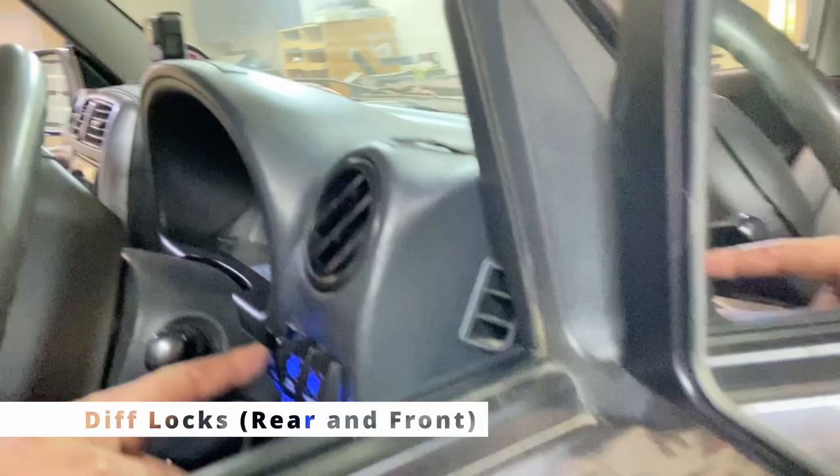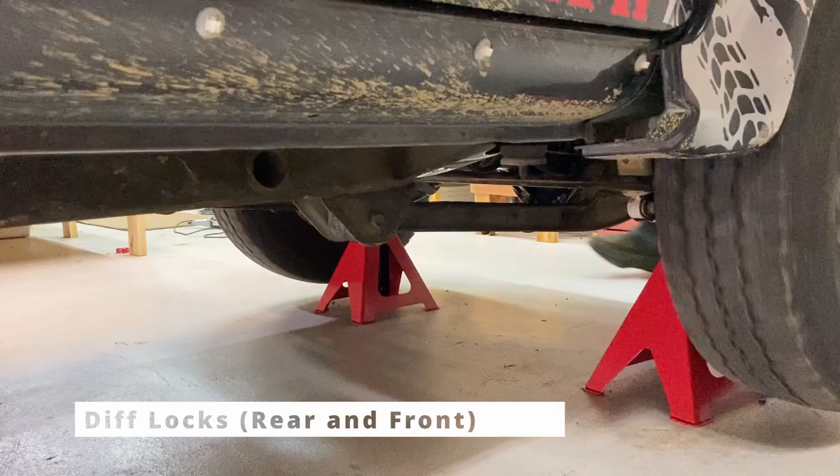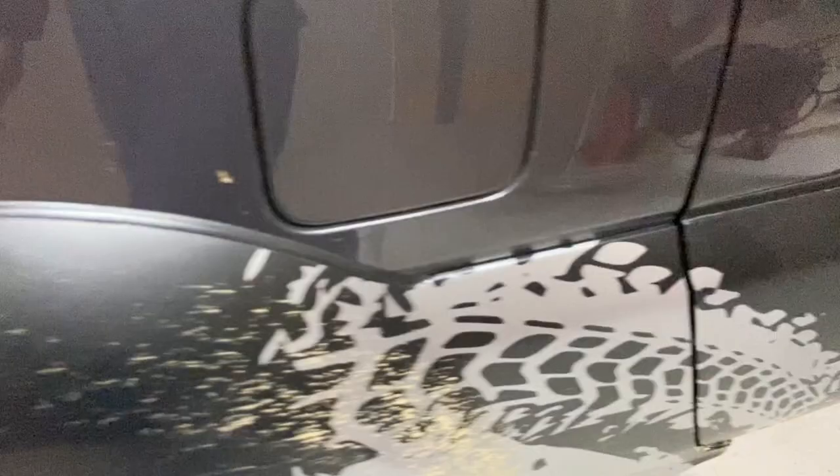Now let me put the front diff locks on. You can see the wheel there — I'm going to press this button — there it goes, now the front diff lock is on. That's it — now all four wheels are turning at the same speed. That makes this car much stronger: all four wheels turning in low range. Thanks a lot, I hope you understand this and it helps.